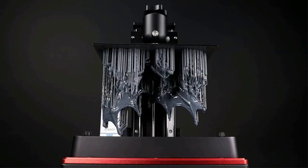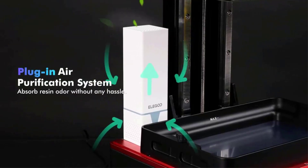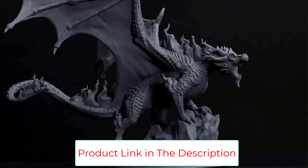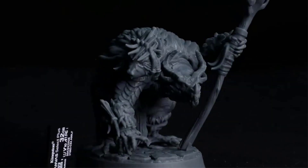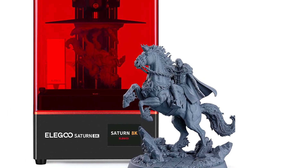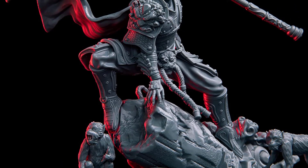The Saturn 8K's build volume of 219 x 123 x 210 cubic millimeters gives you quite a bit more space for model printing creations with even better quality. Whether printing a large model or batch parts, it can be done in one go to improve your printing efficiency. The 28 LEDs Matrix UV light source features a unique double-convex lens designed to reduce light scattering and provide powerful light contrast, so that light is vertically projected on the LCD screen at a smaller angle of 5 degrees, thereby improving printing accuracy and reducing tolerances for prototype print dimensions.